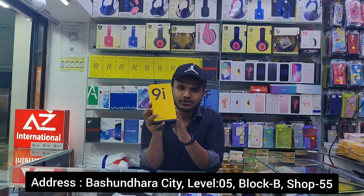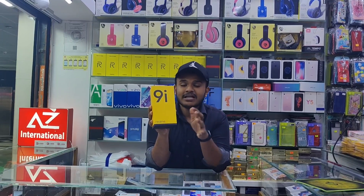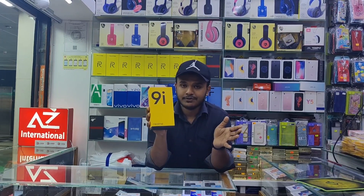In this video, we will have a full unboxing and review of the Realme 9i.